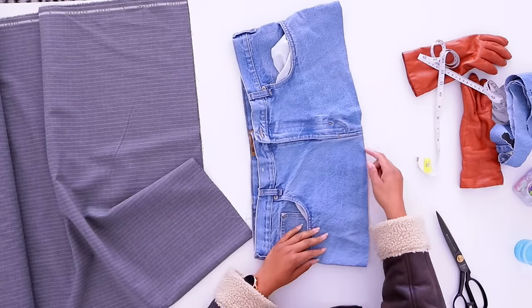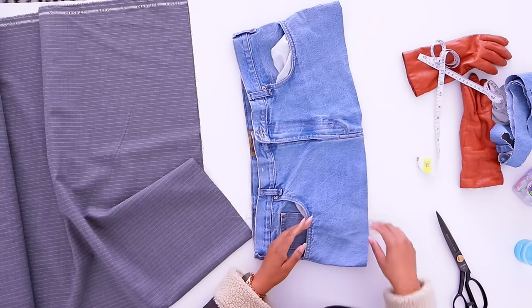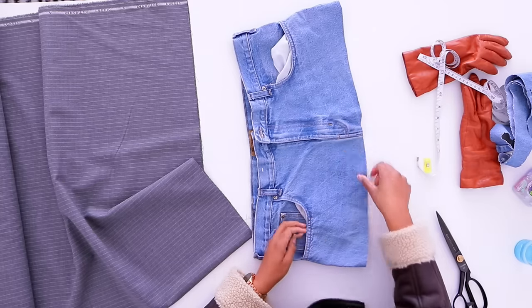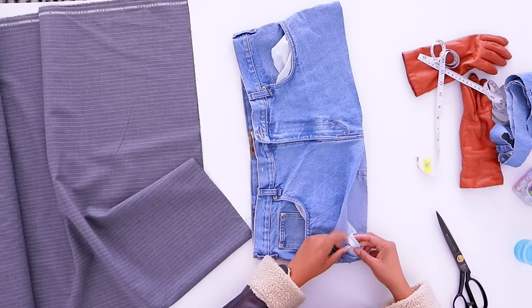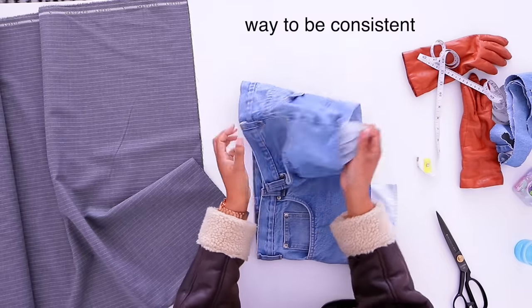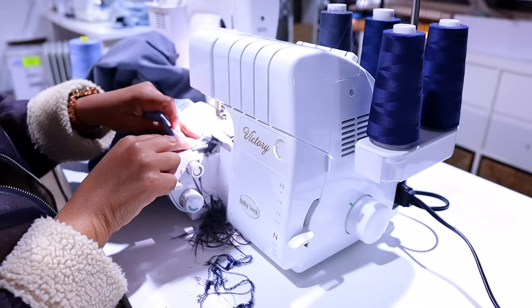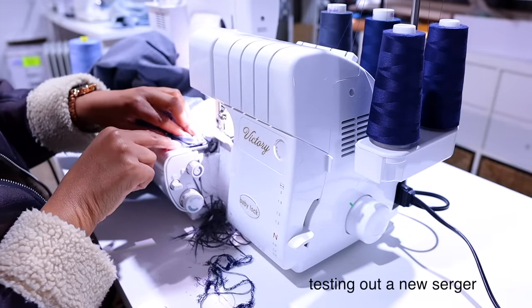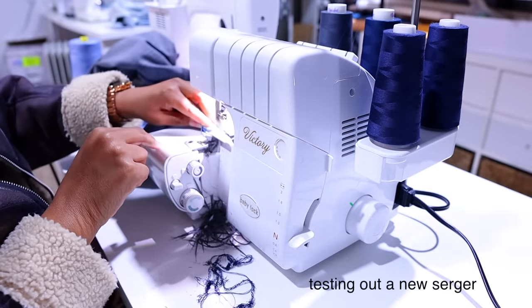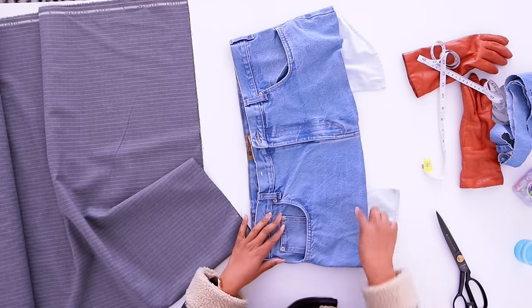Then you want to go ahead over to your serger if you're going to finish the edges, and you're going to go ahead and serge this edge down here. You want to verify that you didn't cut any of the pocket — which I did on both sides, on both sides. Way to be consistent, but we're going to fix that. We're going to serge the edges.